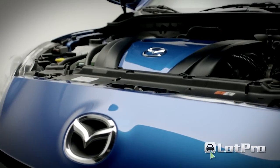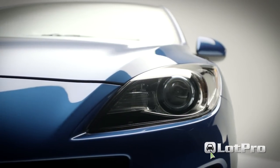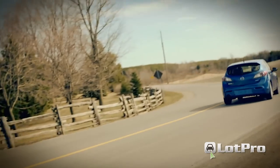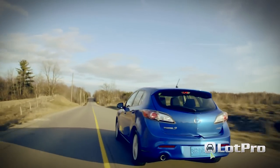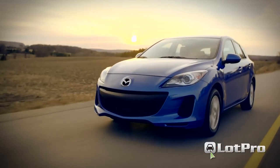The 3i Touring with Skyactiv makes the most of its power to weight ratio. Smiley face aside, it more than makes up for that styling misstep in pure driving goodness. Toss it into a corner, and you're rewarded with what is undoubtedly the best handling chassis in the C segment. The engine never sounds buzzy, even at full throttle, and the shifter snicks through the six forward gears smoothly and effortlessly.